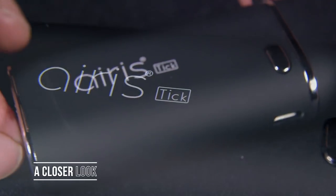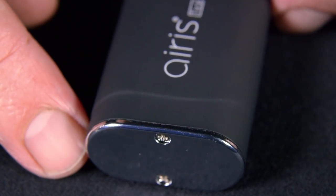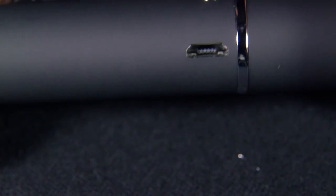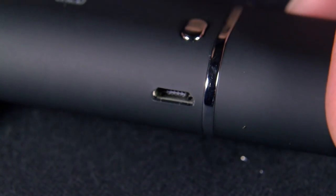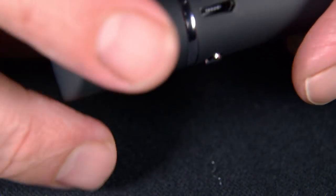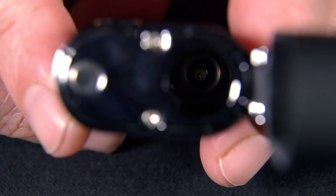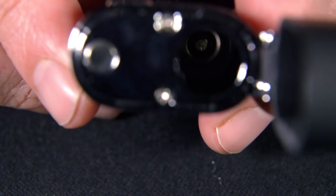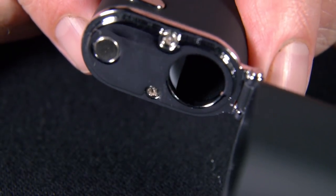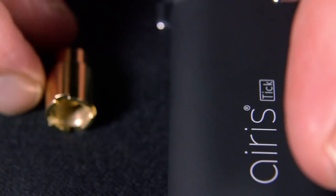Now let's take a closer look at the Tick unit itself. It's a really nice, elegant design. You can see the bottom plate is a metal plate with a screw on so you can access the batteries. There's a micro USB charging port on the side, and then there's one single function button on the front. It's got a hinged top like a Zippo lighter — it flips open like that. Inside, you have the port that you put your cartridge down into. It fits almost any size 510 cartridges, like e-cig juice type cartridges, and there's a little slit in the side so you can see the cartridge and the fill level.